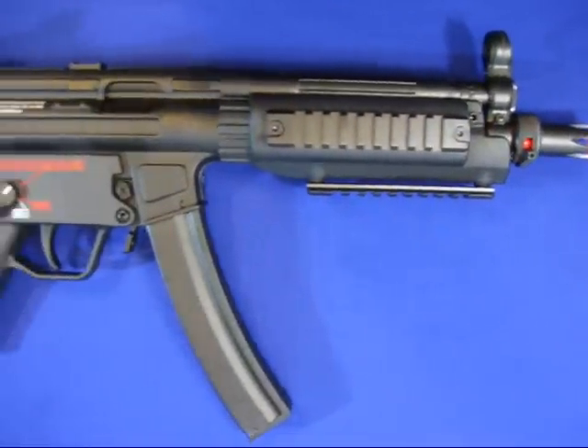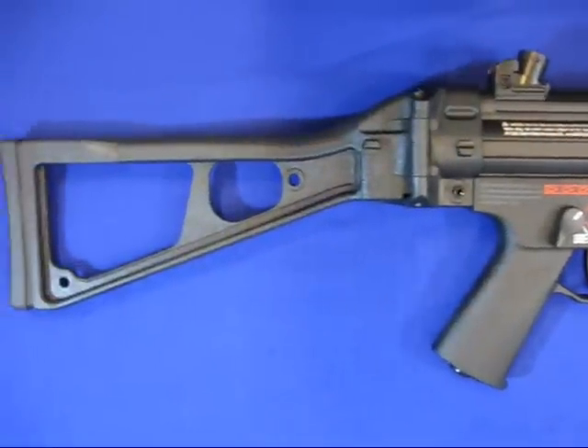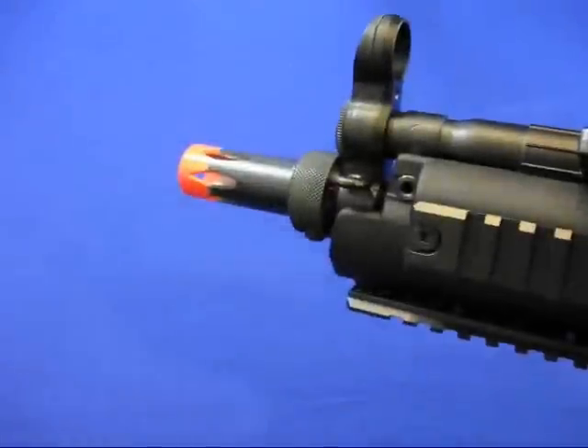Here we can see the removable flash hider, the rail system, 200-round clip, semi and full auto, adjustable rear sight, and foldable stock.